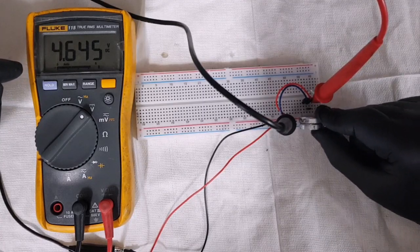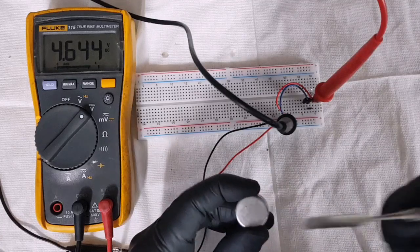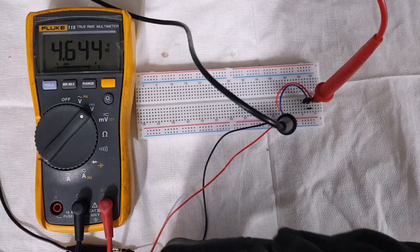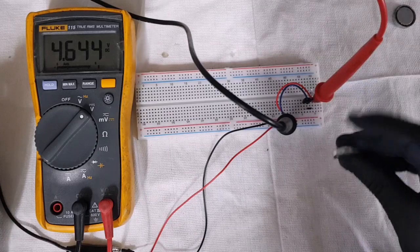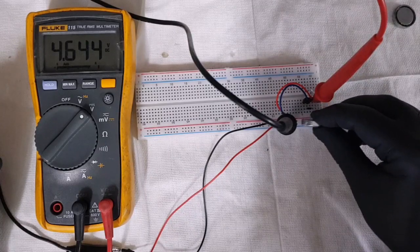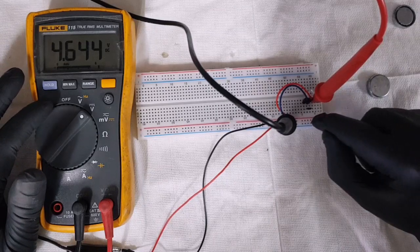We notice that there's no changes, and we notice that our magnet is facing that way and that way as well. So let's use just one magnet so we know which way we're going to present it. We present it this way — no changes — and this way — no changes. So that determines that this sensor is faulty.